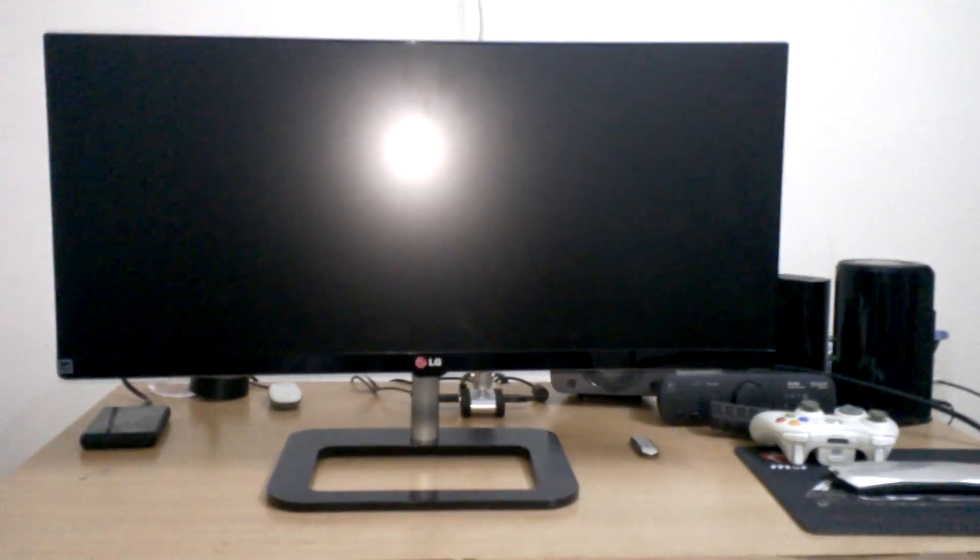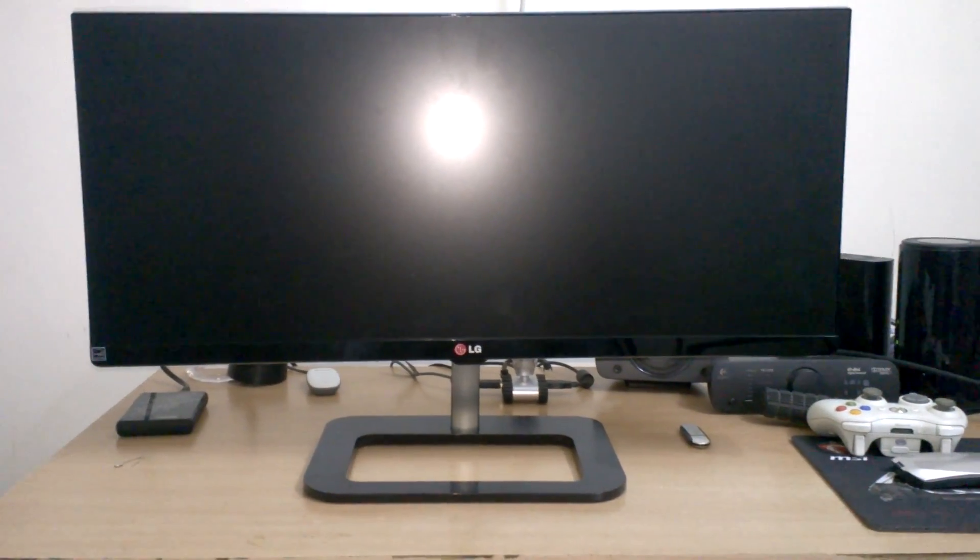Let me set the monitor up. I have assembled the monitor — it's pretty big. Instead of saying big, we can say it's wide. Let's have a look around the monitor from the front.